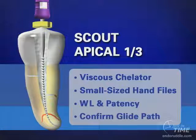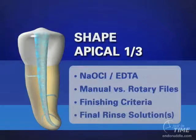We want the canal patent, and we would intentionally pass a small-sized instrument minutely and gently through the foramen. If a file is visualized radiographically at the radiographic terminus, it is indeed a little bit long. Apex locators can be used to facilitate this procedure. With a known working length and a patent canal, it's now time to decide: can we shape the apical one-third with rotary instruments, or would the patient be best served with a manual approach?